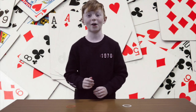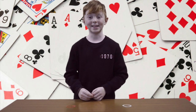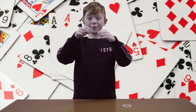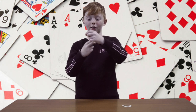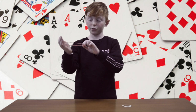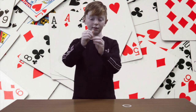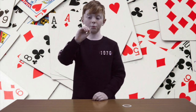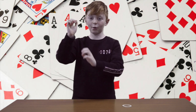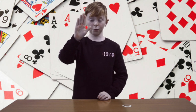Hello, my name's Archie. And today I'm going to be doing a quick, easy rubber band trick. So I have this band and I'm going to put it around these two fingers. I'm going to put all my four fingers in here, so then like that. Then I'm going to open up my fingers and it's transformed to the other. And now I'm going to put it back and then it transforms back.